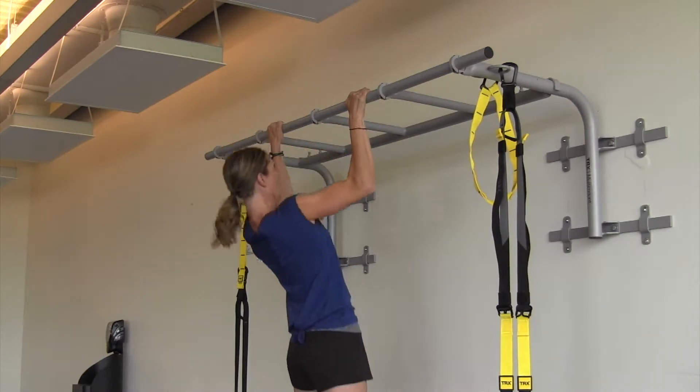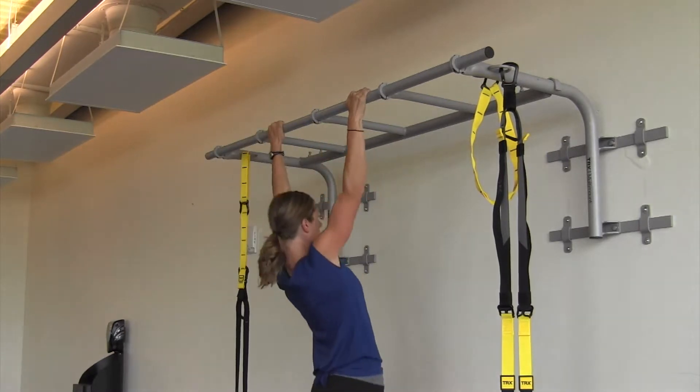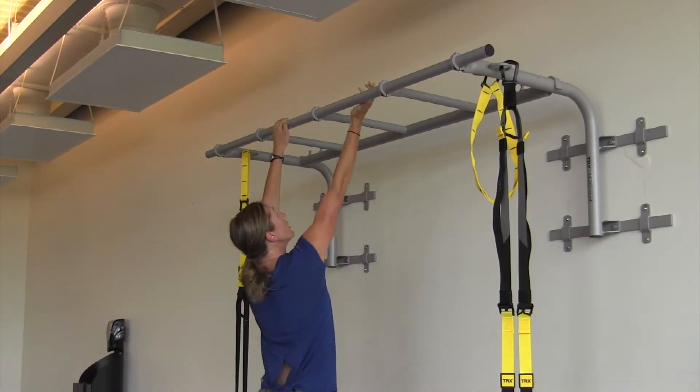Both the pull-up and the chin-up will target your back muscles, but the degree to which pull-ups affect the lats is higher, while the chin-up affects the biceps a bit more.